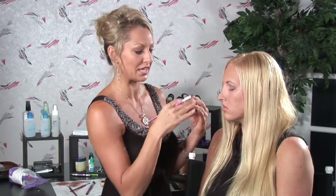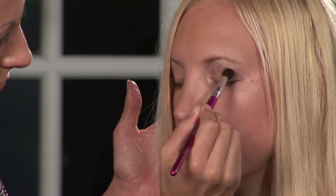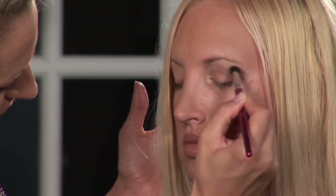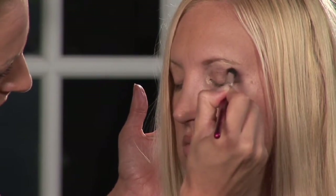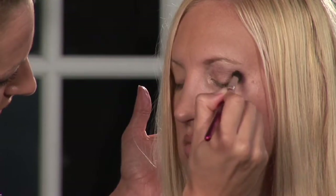Then what you want to do is blend it. We're going to come back in with our blending brush, and I'm going to make just some nice small circular motions to make sure that it's nice and blended out. The thing with the darkest color is just to be patient and keep blending, and see what happens with it.